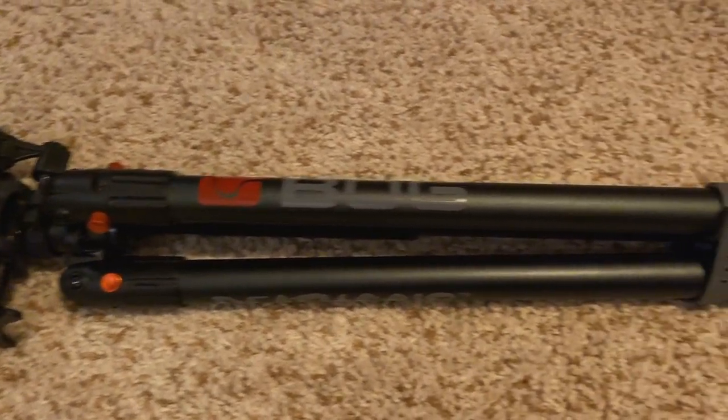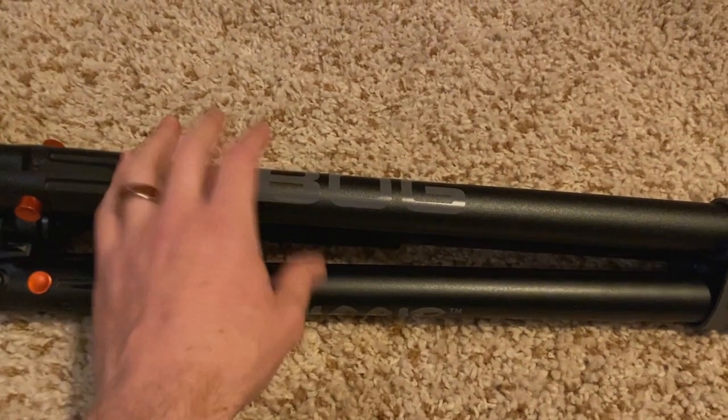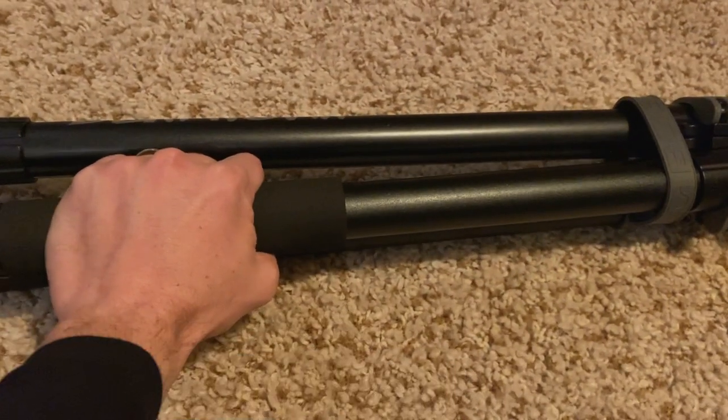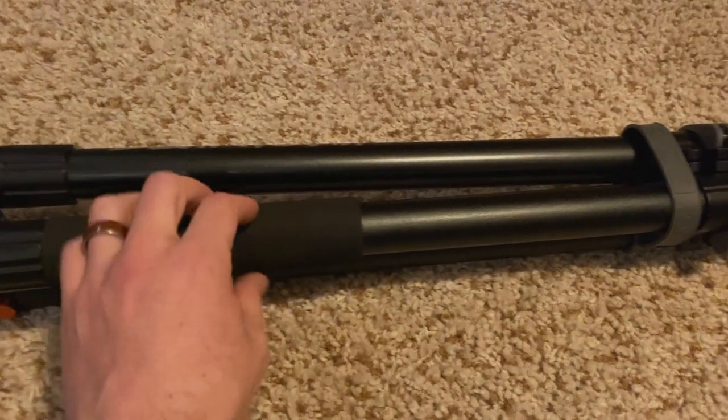We're going to start with the Bog Death Grip all folded up as you see here. A couple things to highlight while it's folded up. One of the legs has a nice foam grip on it, which not only provides better grip while transporting it, but also helps keep your hand warm when you're transporting it or hunting in cold weather.